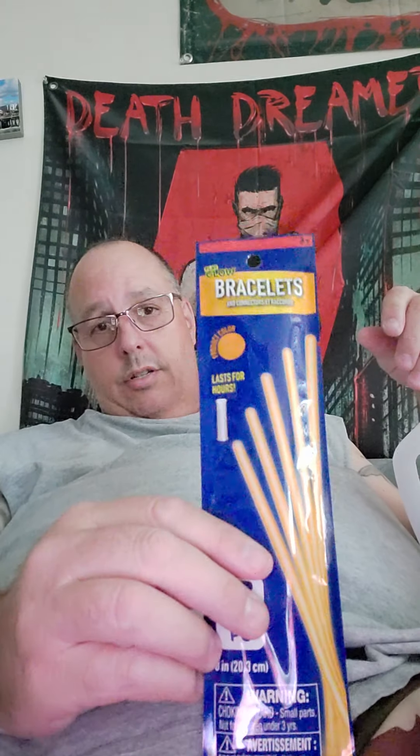And next, at the dollar store, I bought some glow sticks. These are orange. So I'm going to take it into the dark and see if the sucker will glow. Wish me luck. Standby.